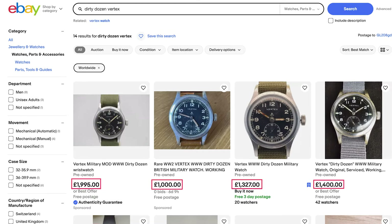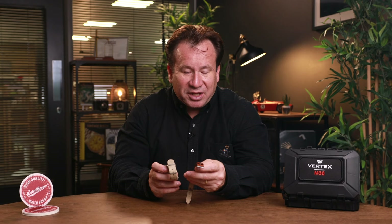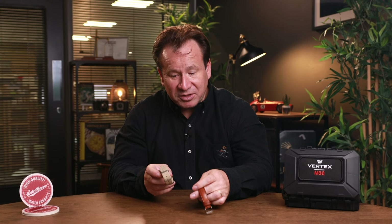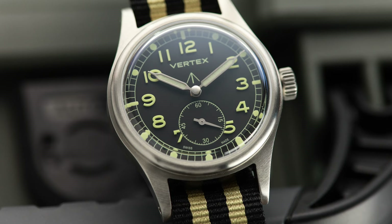The problem is this: you can actually buy an original Dirty Dozen watch, if you look around, for less than the price of a new M36. What would you do? It's a tricky one, and me personally, I might be tempted to stick with the original. But don't forget that the target market for this watch probably includes people who will have both — the original Dirty Dozen as a museum piece, although as you can see mine gets worn regularly and is certainly not pampered, and alongside that a new Vertex M36 as a watch to wear every day and a reminder of its illustrious ancestor.